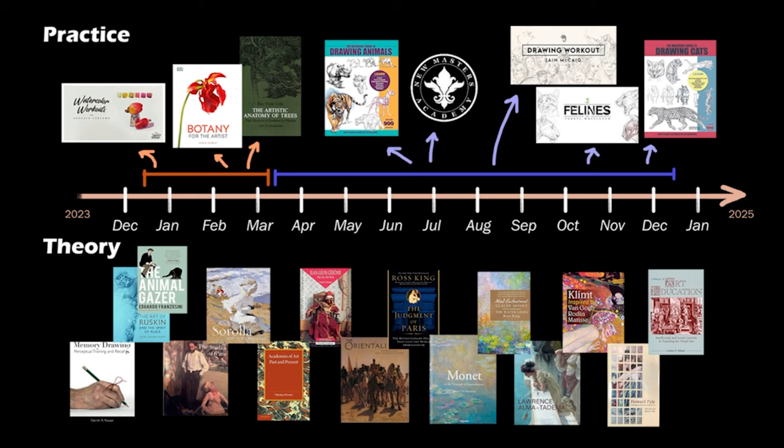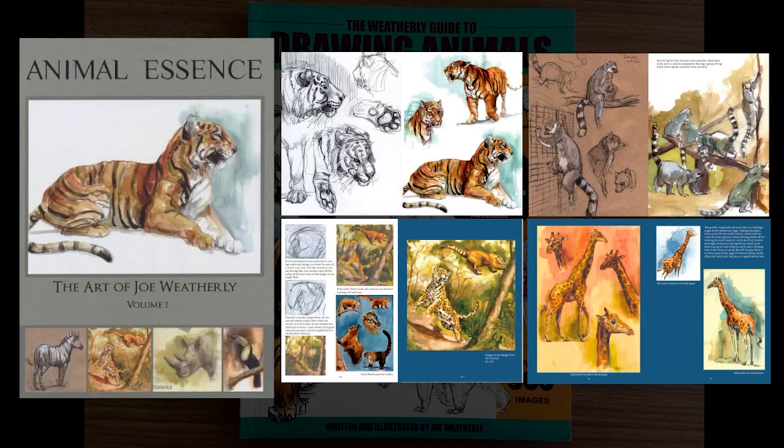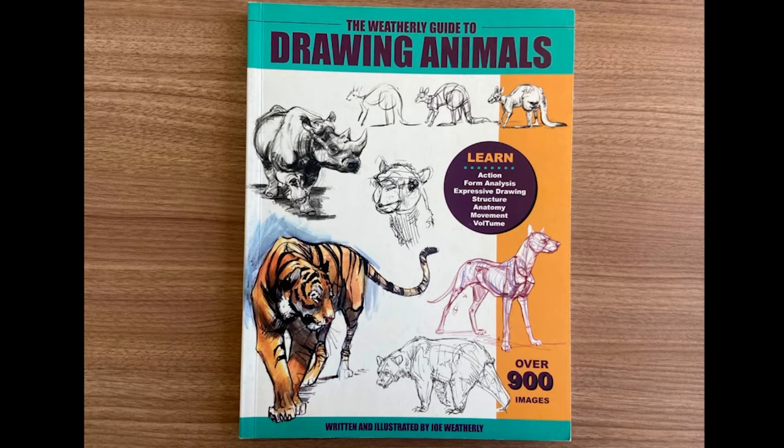I put together a lot of different references, but I want to hear your favorite animal drawers and any course references you might like. My main reference for this study will be The Weatherly Guide to Drawing Animals by Joe Weatherly. I love this book. I've also bought his art book, Animal Essence. I love his philosophy on animal drawing — there's gesture, anatomy, going to zoos, drawing from movement, and using your memory as well.